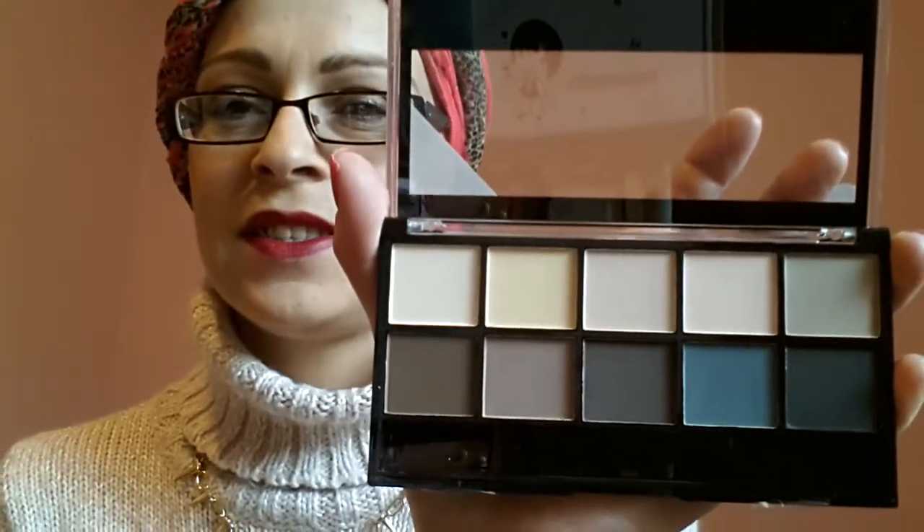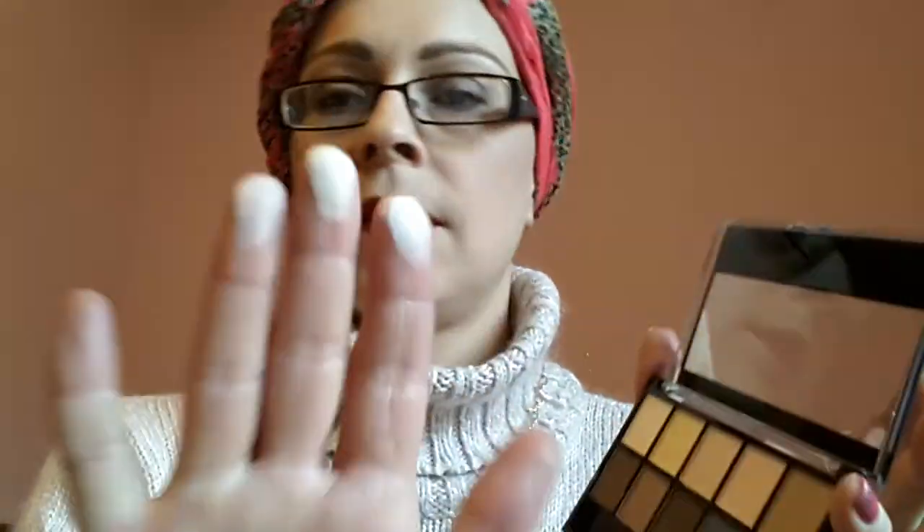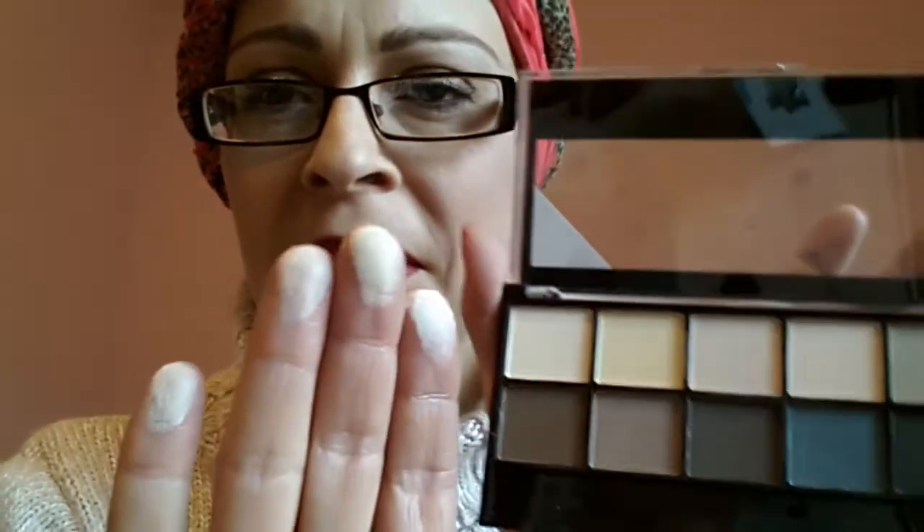So I'll do swatches. I don't think these first four are really going to show up on my skin, but I'll just show you on my fingers. So this one is the first one. Number three. They look quite similar but it's not. And this one, and then this last one. I don't have a skin tone colour — they look all the same to me apart from that one looks a bit darker, but I hope you can see the colours, because to me they look the same.